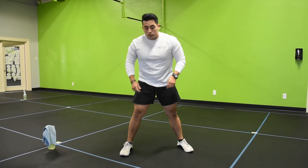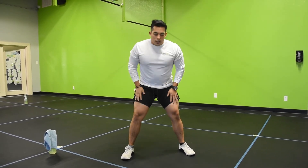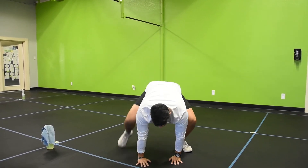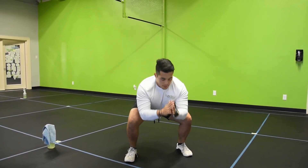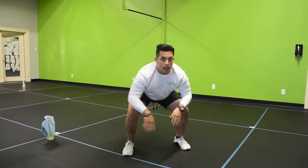If you have any problems with your ankles, your knees, and your lower back, there's a modification that you can do. Still go down into a squat, step back, step back, bring your feet in, feet in. Still keep your hands up, back down, and again — just like that.